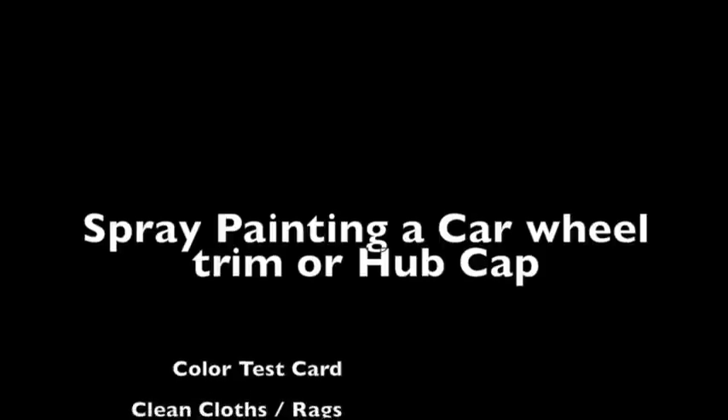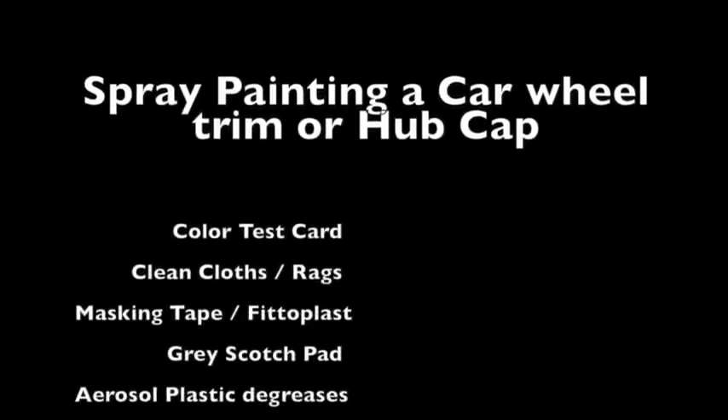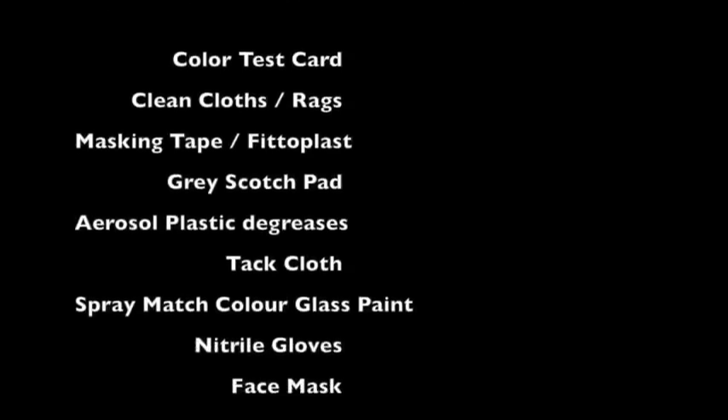What you will need for this project: a colour test card, clean cloths, masking tape or Phytoplast, a grey scotch pad, aerosol plastic degreaser, a tack cloth, spray match colour can, and nitrile gloves and a face mask.